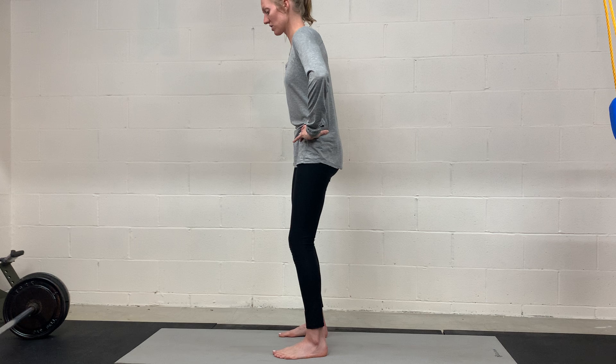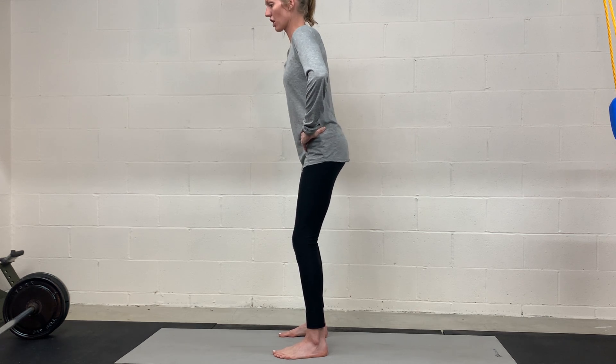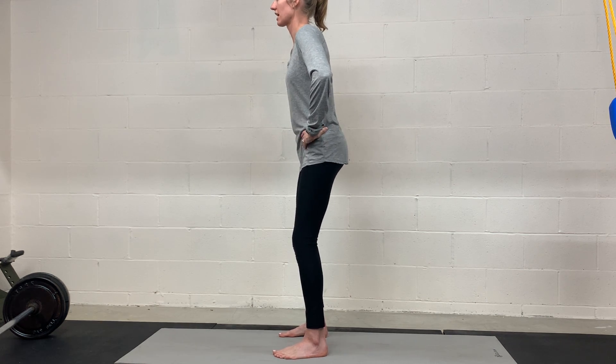You can place your hands on your hips to give you some feedback — just kind of arching and gently tucking. Again, not overly tightening or clenching the glutes here.